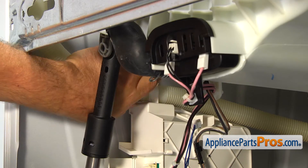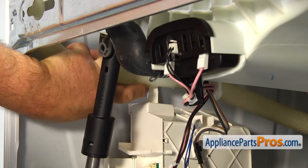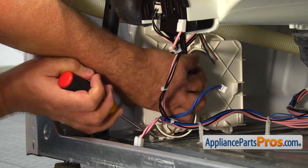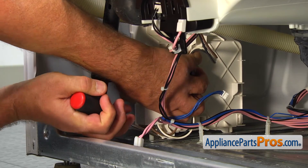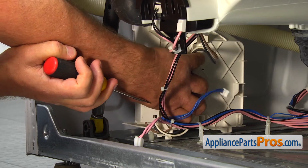Take the drain hose out of the retainer clip on the top of the motor control. Use the flat blade screwdriver to lift the locking tab at the bottom of the motor control board and slide it towards you to disengage it from the base plate.